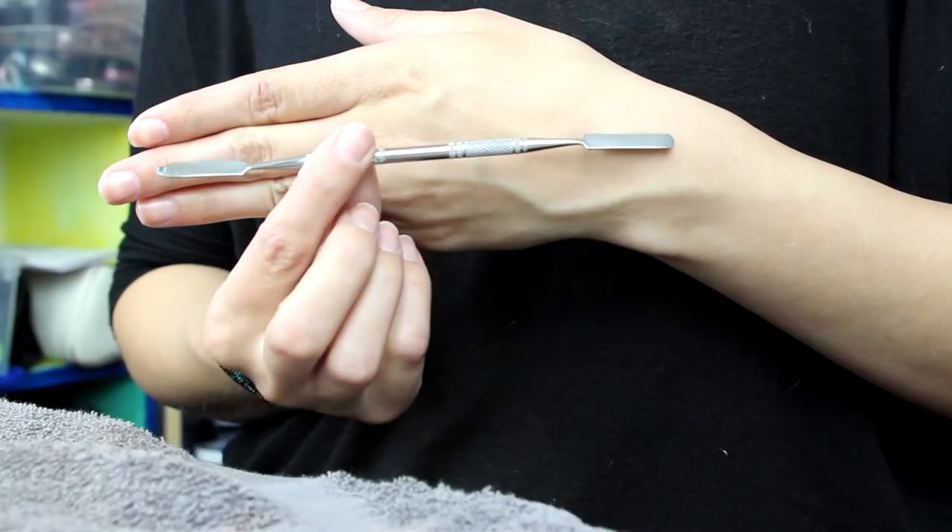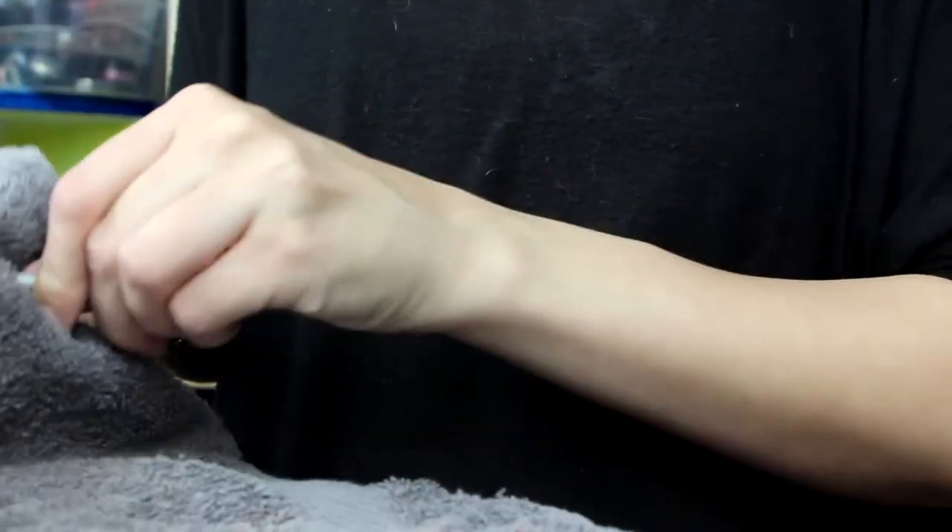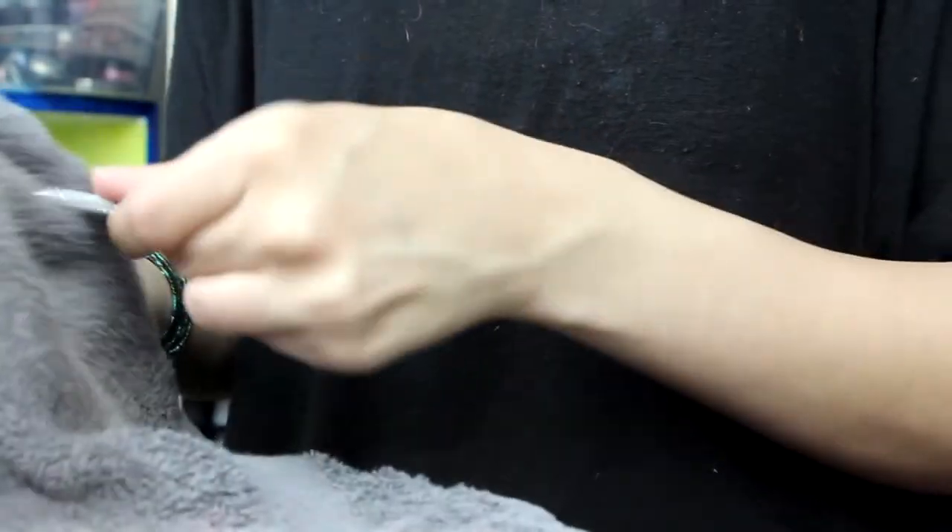I clean my spatula all the time because I use it pretty much every day, and I think it's really important to make sure that it's clean. Same with my palette.